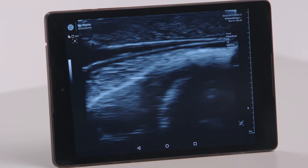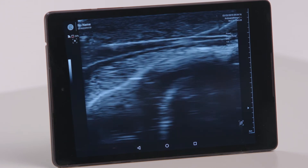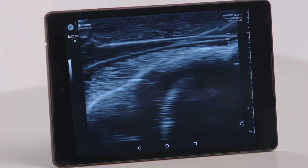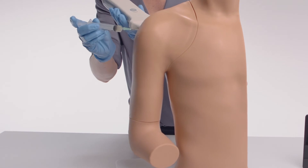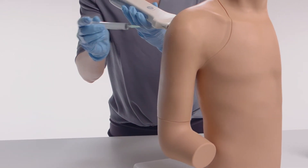Trainers can alter the quantity of fluid in the subdeltoid bursa from fluid-filled distension to no fluid to increase the challenge to trainees. The model is watertight and can withstand up to 300 injections per site.